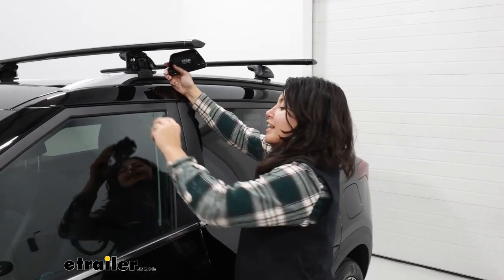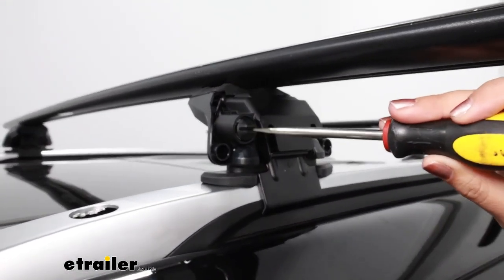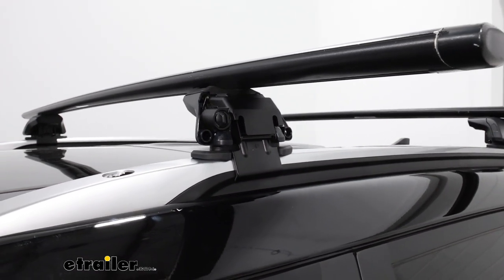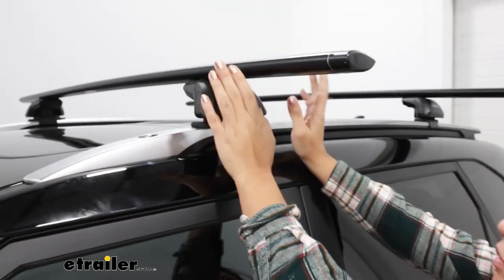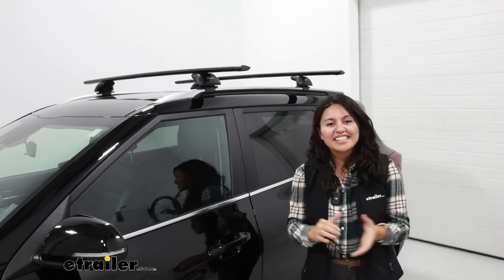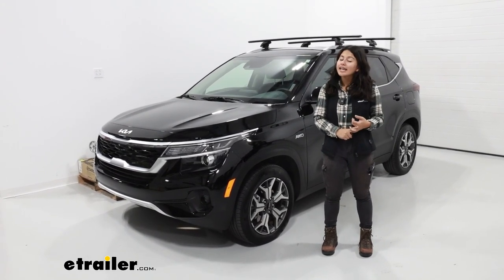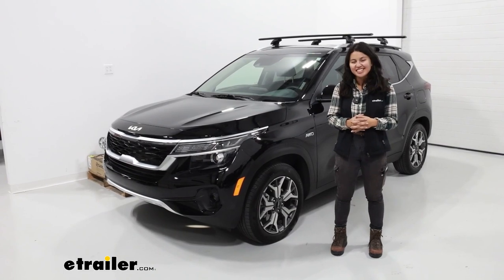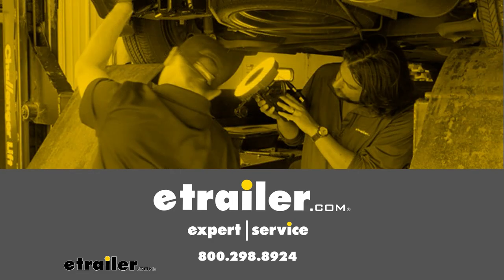With all four towers tightened down, the final step is to put the end caps on. You'll have two end caps: one is the security end cap which tightens down with a flathead screwdriver, and then the regular end cap goes on over that and clips into place. With all four end caps installed, that completes your install of the roof rack system. That was a look at our Yakima roof rack system with the 60 inch long jet stream crossbars, the sight line towers, and the custom sight clips fit kits for your 2023 Kia Seltos.